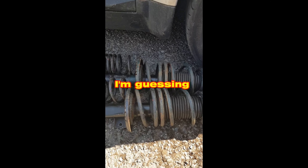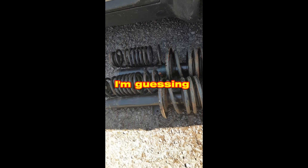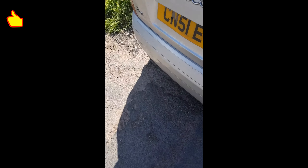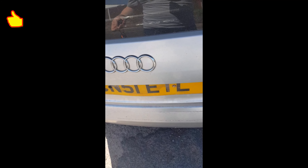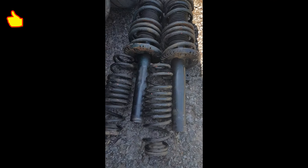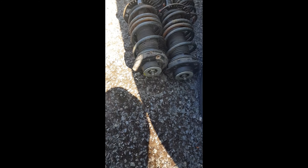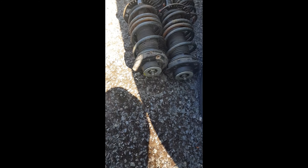Hello and welcome to another video. This is gonna be a short video. As you can see, I've got lowering springs next to my car. A guy called Mark just left those and sent me a message saying 'you might find something useful next to your driver's door.' I came out and I saw this. I hope these are the right ones.